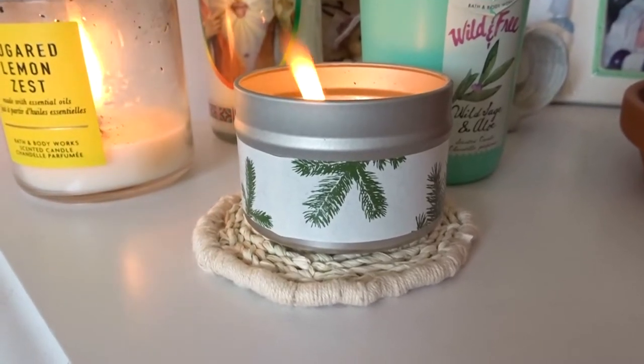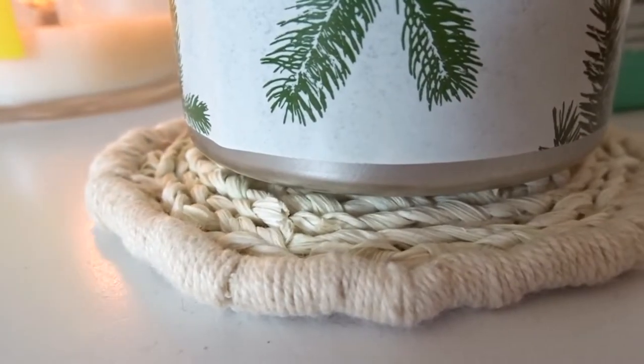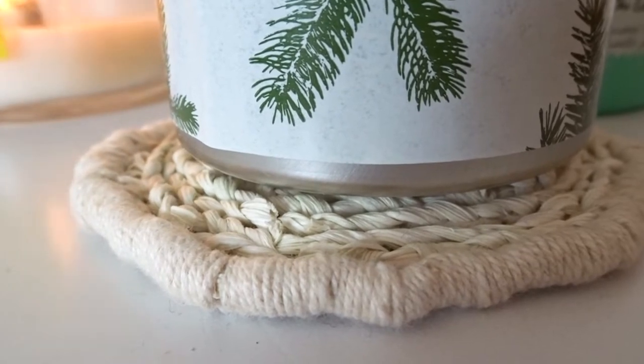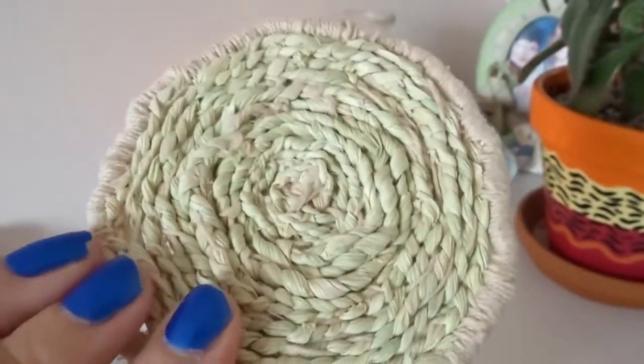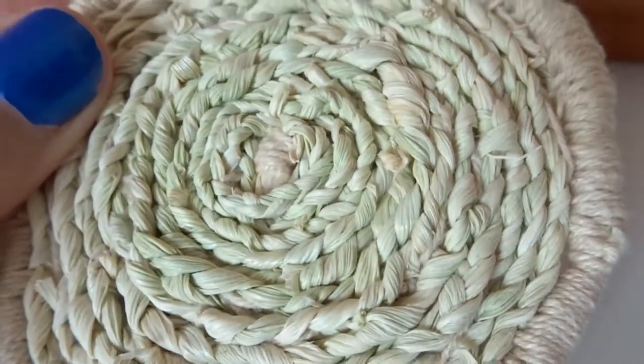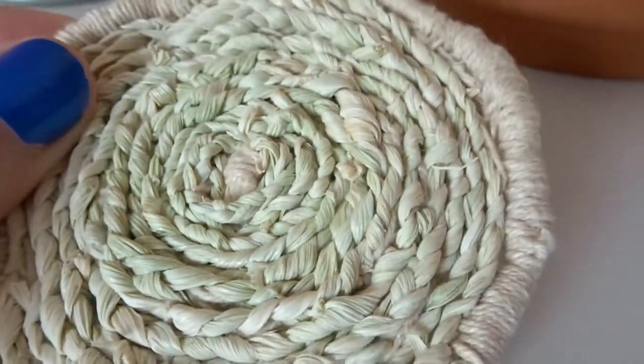Hi everyone! Today I'm going to be showing you how I made these braided corn husk coasters. I think these are really cute and it's a really fun challenge to use as much of one thing as possible. And although it's a little time consuming, they're very easy to make. So I hope you enjoy!